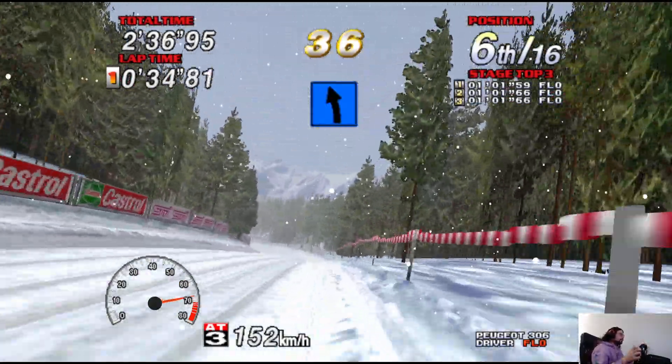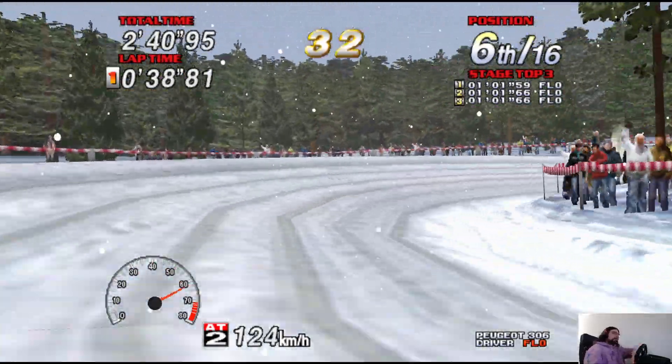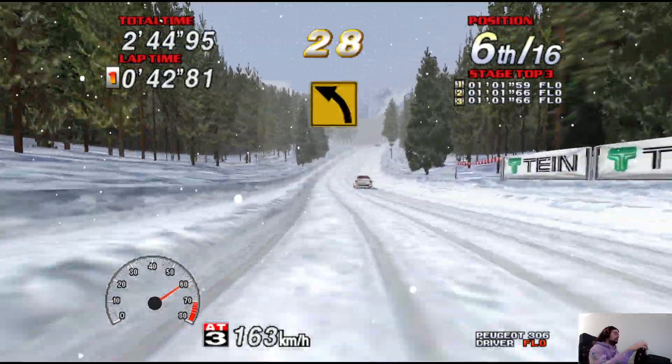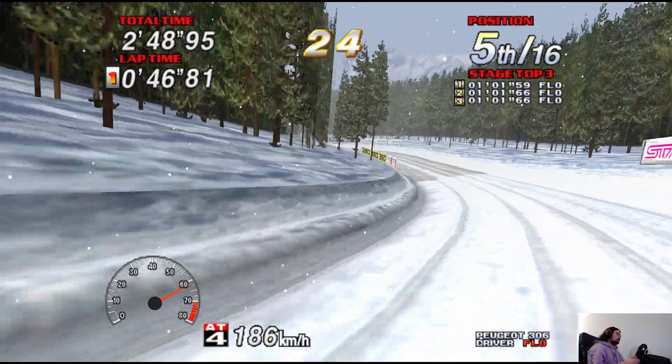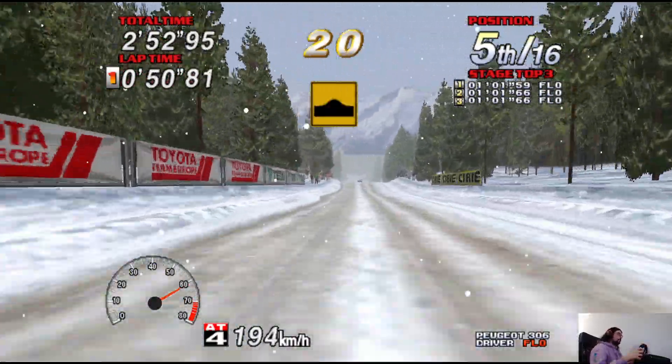100, easy left! 100, caution! Air pin right! 30, easy left! You're doing great! 150, very, very long medium left!